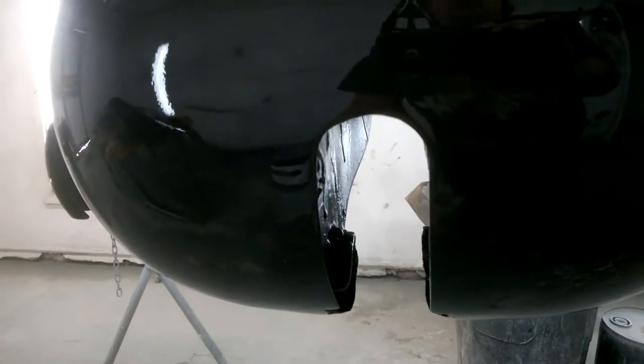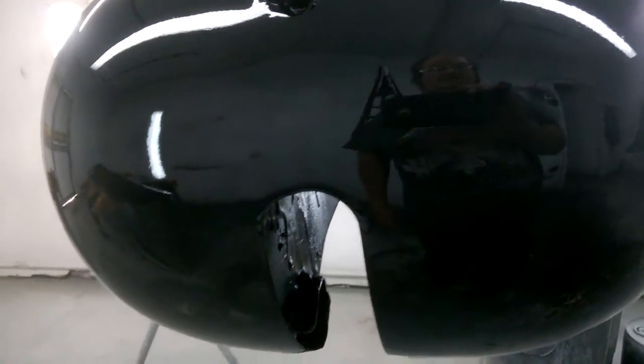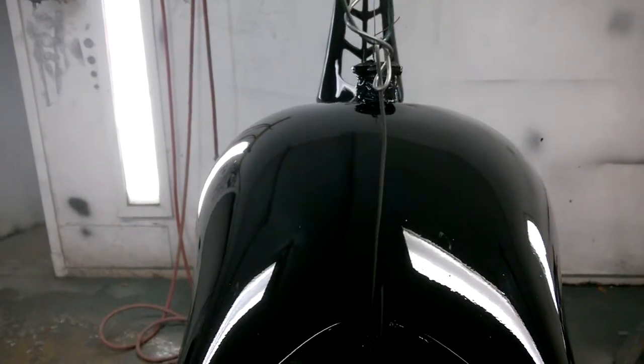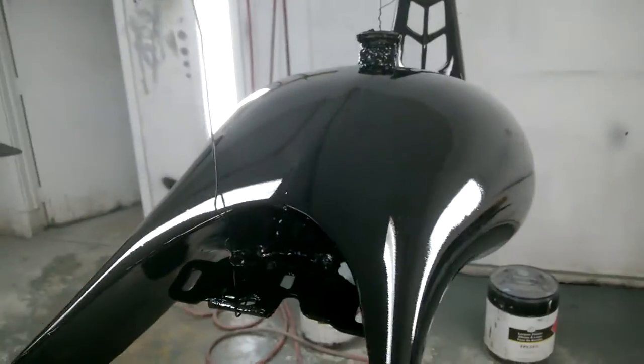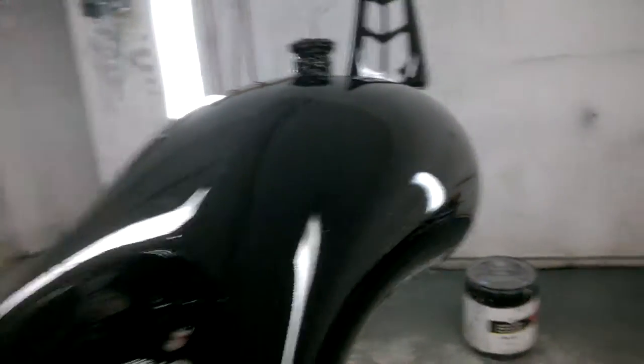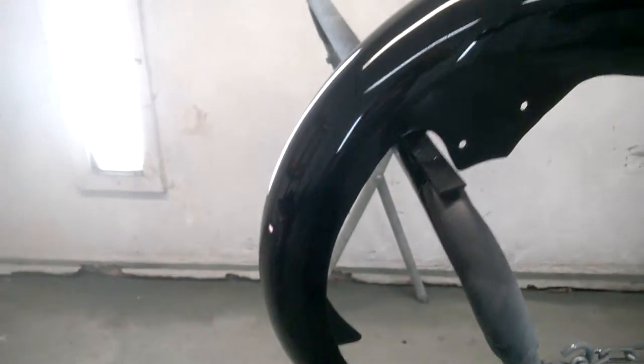I ended up sectioning two and a half inches out of the whole middle of the tank. This hole used to be four inches - another two and a half inches wider for a big old fat Harley Davidson. I welded plates in for that hole to fit my frame, and I cut this whole tank all the way straight through the gas cap and took two and a half inches out of it up top and down underneath in the tunnel, then welded it all back together and sealed it.